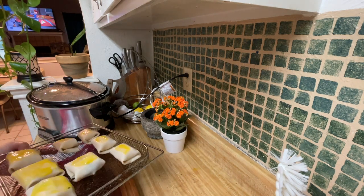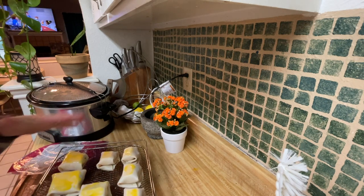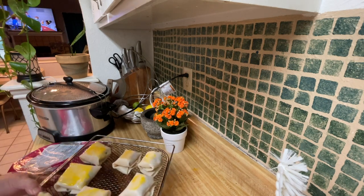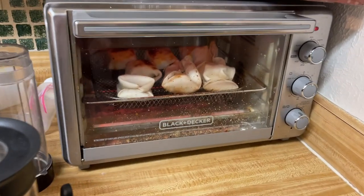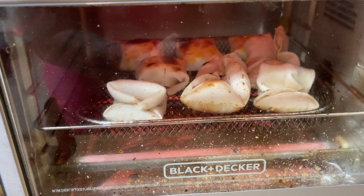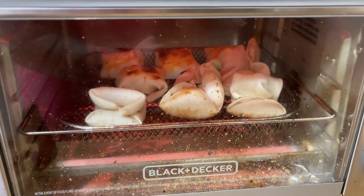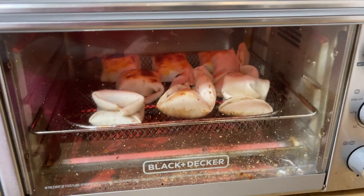Air fryer for like 20 minutes, I think. I'm no pastry chef — I don't have pastry stuff, but I did the best I could with my finger. They are in the air fryer. They hadn't been in for 20 minutes but they're coming along very quickly, so I turned the time down.